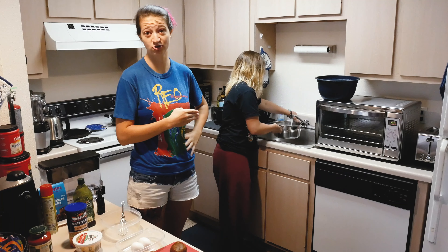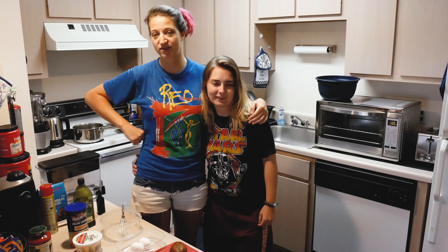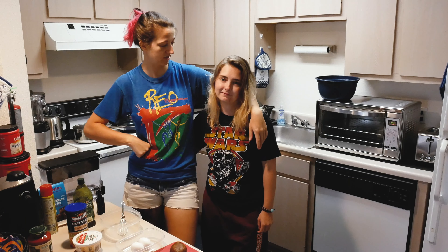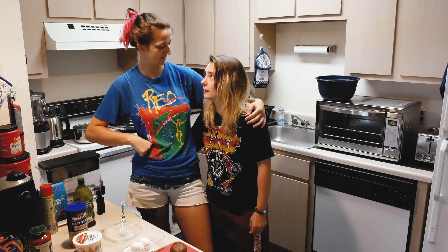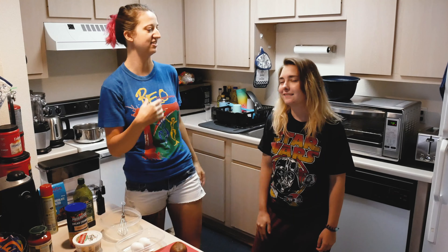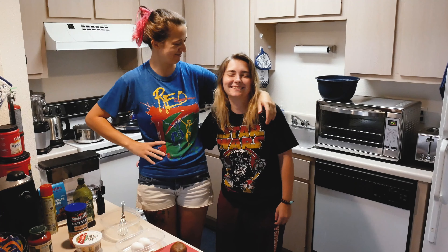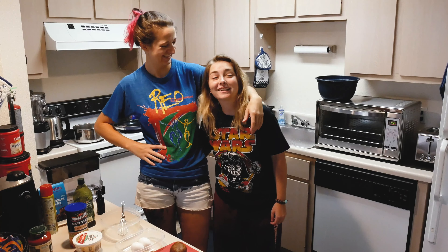As soon as Rachel's done making a commotion over here, I'll start the video for you guys. Hello everyone, I'm back with another new video. What are we doing today, Rachel? We're cooking today.